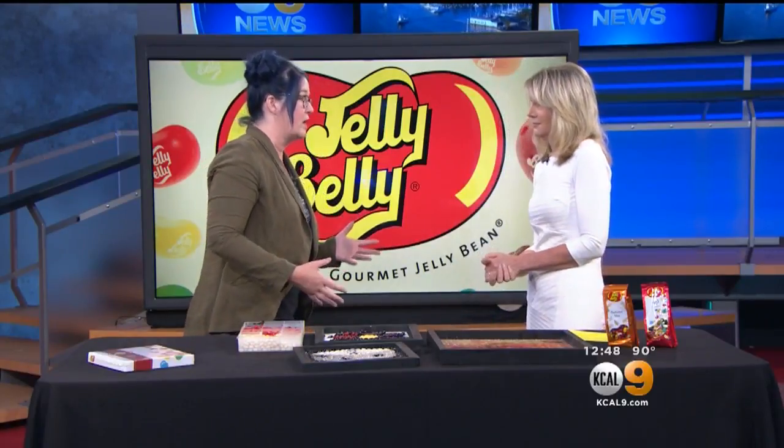How long does something like this take to make? This one only takes a couple of hours. For the big pieces like the one I'm going to be doing at the fair this weekend, it usually takes about 100 hours for the whole process from start to finish — about 40 hours just to get all the beans on. So that's why I'm there for four days.